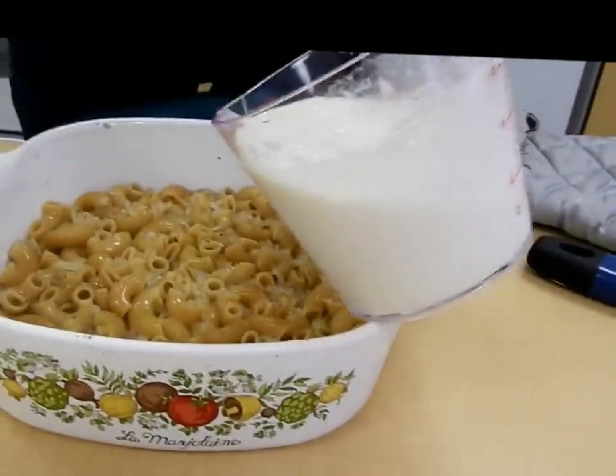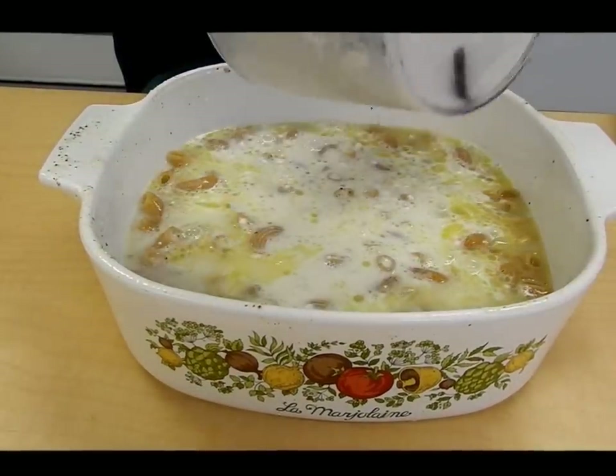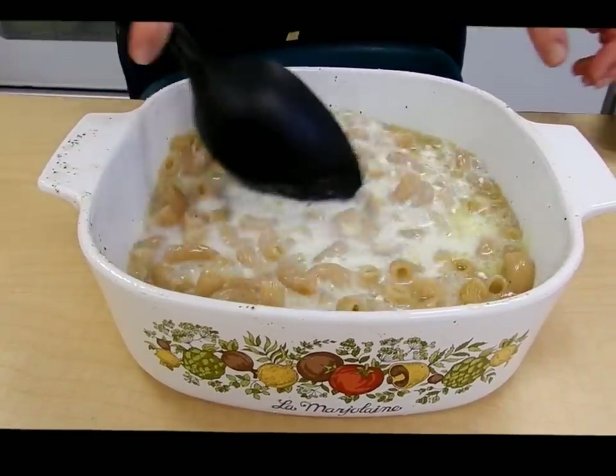Now I'm going to take my flour and milk mixture, pour it over, and stir that into my macaroni.